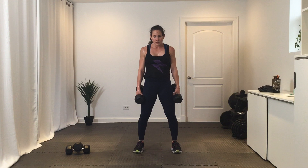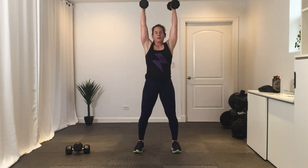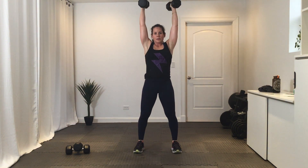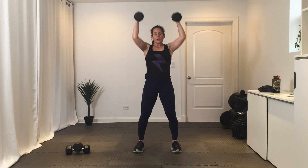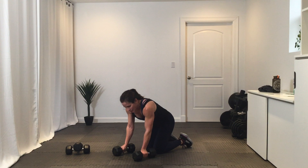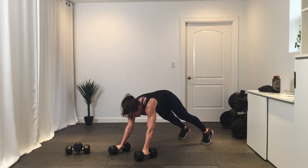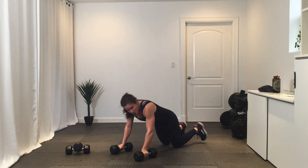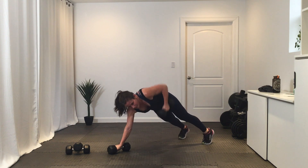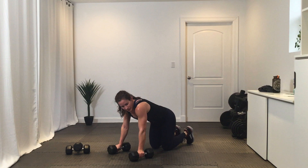Final round of these — get ready and go. Break. You can be on your knees for these. Break. Get ready, round two — and go. Break.